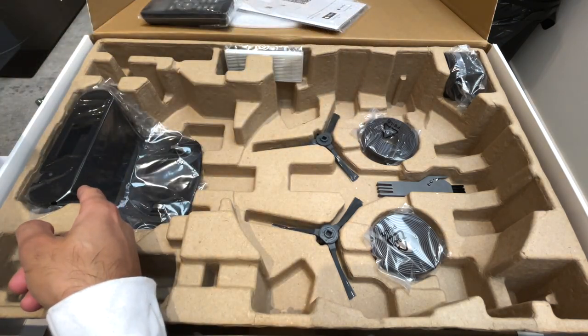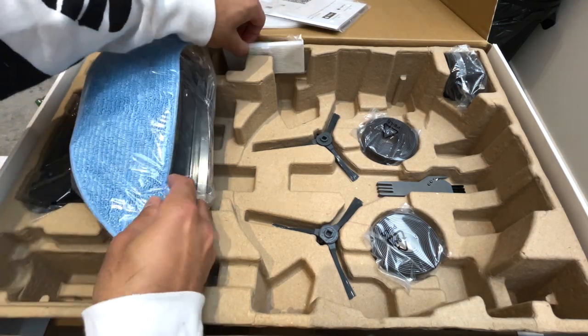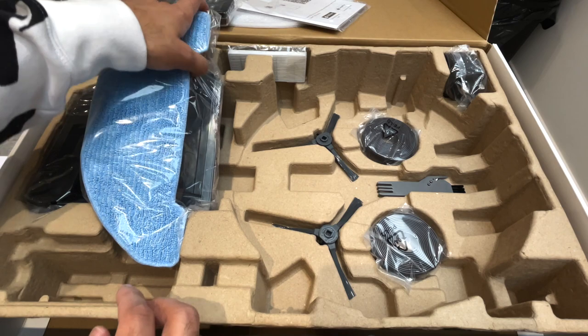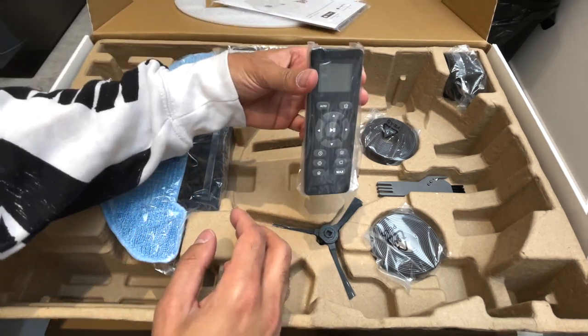On this side you have the charging dock which I will set into the wall, and then finally at the back you have a sponge and high-efficiency filter. Let's go ahead and set all of this up, but before I do that let's quickly run through the remote control.